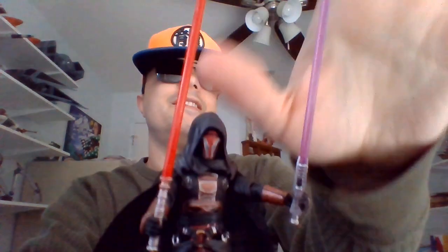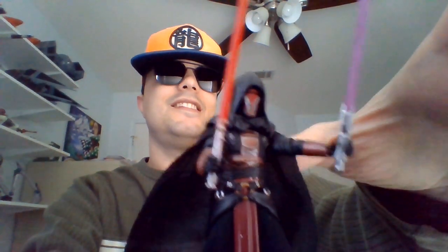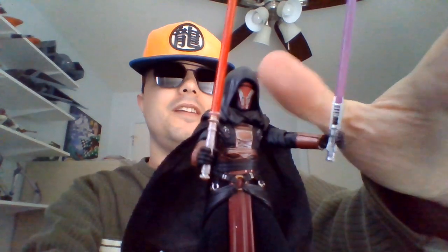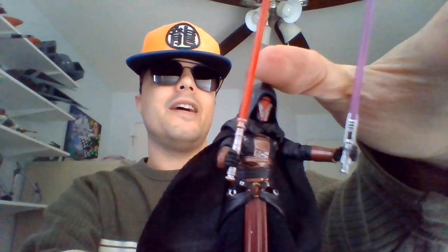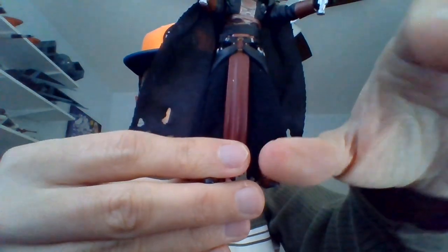And here's the man out of the packaging. I do love me some Sith. So Revan, he has been voiced by Reno Romano, Jeff Bennett, and Spencer Garrett over the years in video games.